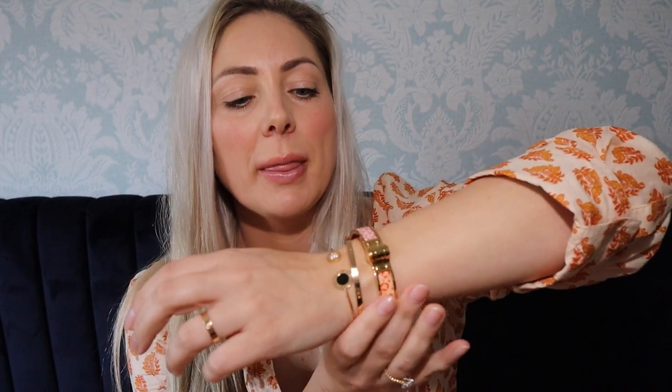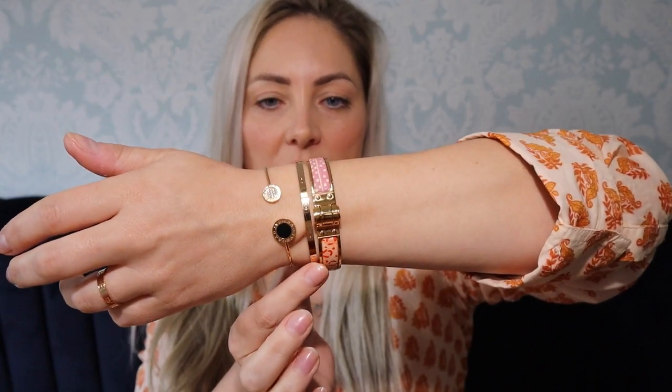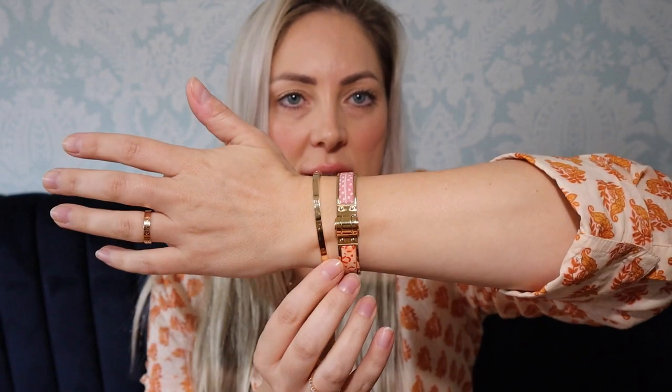The next one I'm going to show you is stacking it with my small Cartier Love bracelet. I haven't screwdriven it on, just to give you an idea of how it looks — they are very similar in size. It looks really nice stacked like that: the hinged cuff and then the small Love bracelet. I also have the small Love ring on, so that's a really nice looking stack.